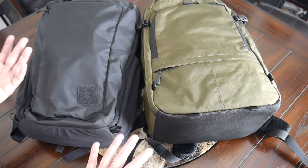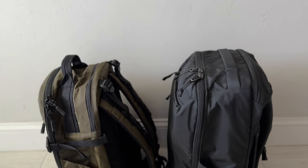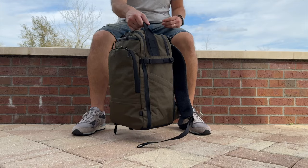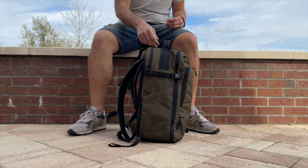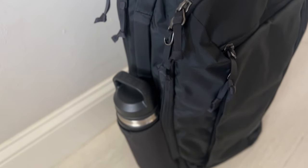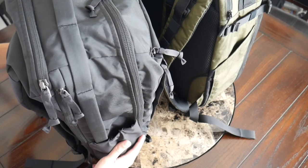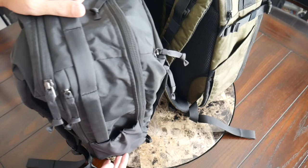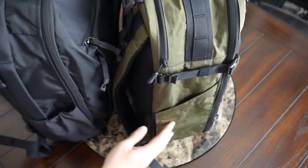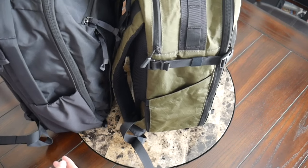One feature I've started to pay a lot more attention to is how well bags stand up on their own. Both of these have the ability to stand up. The Evade is definitely the more stable one — it works more consistently, has a very wide bottom, and its shape is just a little bit more rigid. The CTB can stand on its own, but it depends more on how the weight is distributed. As I start to unload it a bit, it's just not quite as stable as the Evade. But in general, both do a pretty good job compared to many other options on the market.